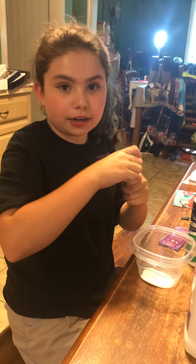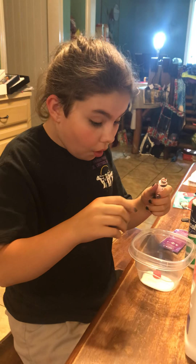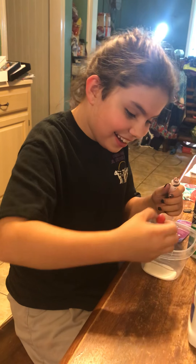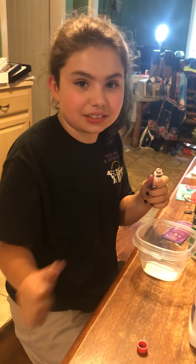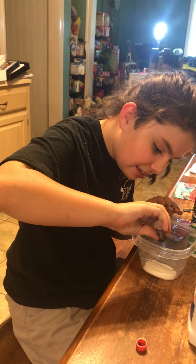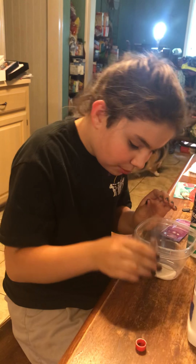Okay, first thing I'm going to add is the food dye, of course. A little bit of red on there, but I'm trying to make it pink — like one drop.